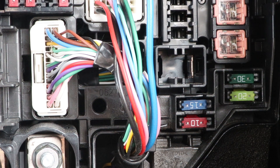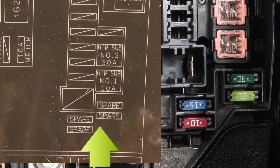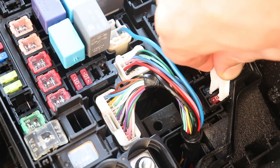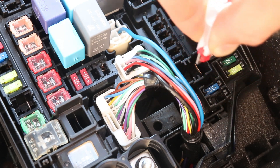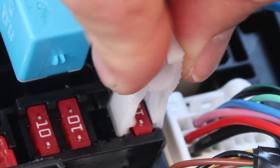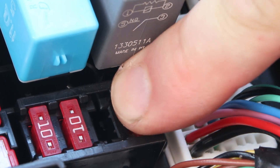Once the proper amperage is found, check the spares in the box to see if any match. There are four spares in the box — they're labeled as spare on the diagram — and one of them is a 10A, so I can take this one out and use it to replace my 10A mirror heater fuse. To install a fuse, just slide it in the slot and give it a firm push down.